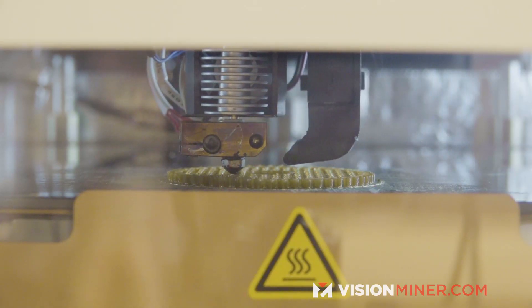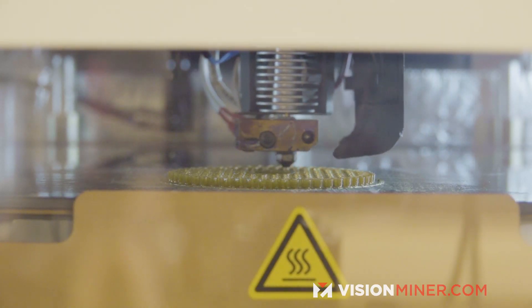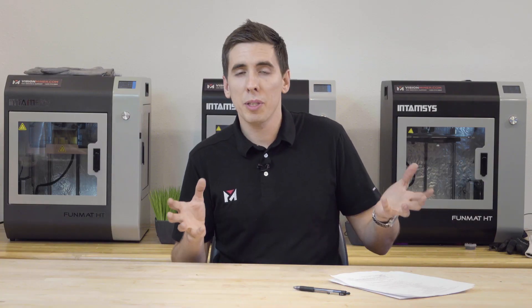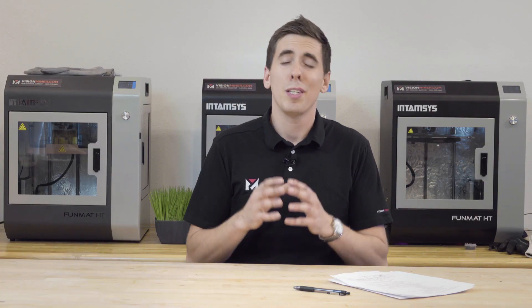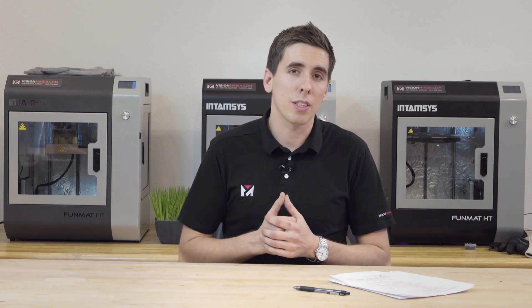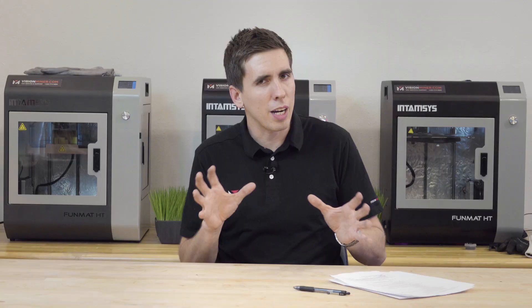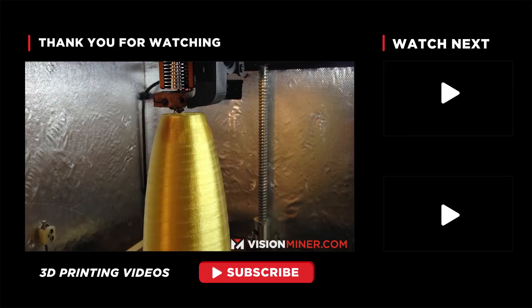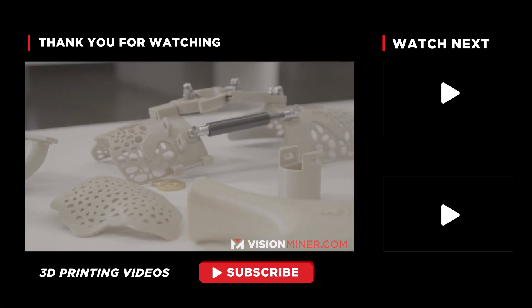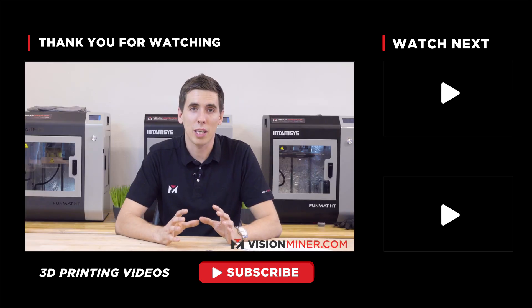So it really is variable to where you are, what your filament is, and what machine you're using. For beginners, 40 millimeters per second is a great place to start. You'll probably be able to crank that up to 60 millimeters per second on the basic materials, no problem — stay somewhere in that range. Whether you've got a $300 printer or a $30,000 printer, it's always going to come down to the material and the tuning process.